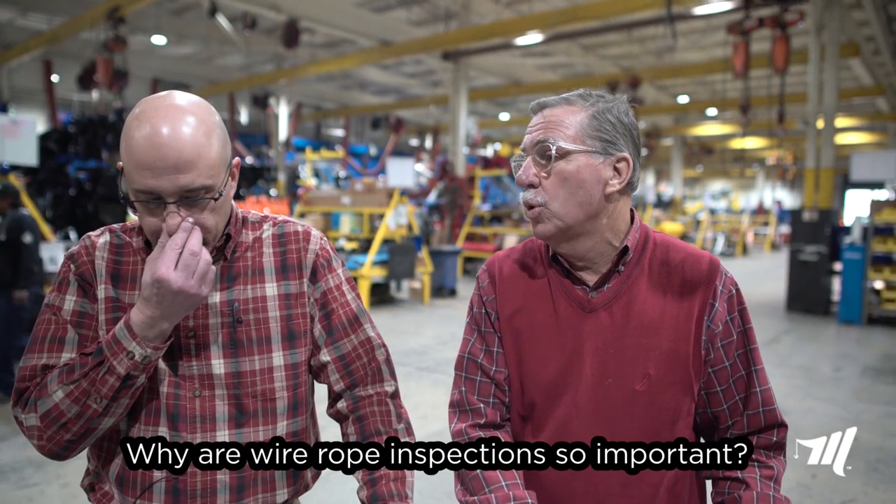Good morning, my name is John Hawkins with Miller Industries, and today we're going to go over some very critical parts about cable inspection. We're very lucky to have with us today Sam Sokalup of Ashley Sling, who's the product application manager for them. Sam, I want to ask you a couple questions. Why are wire rope inspections so important?